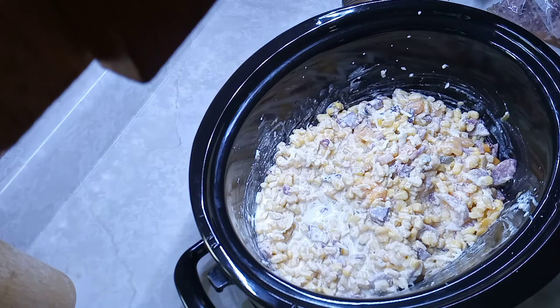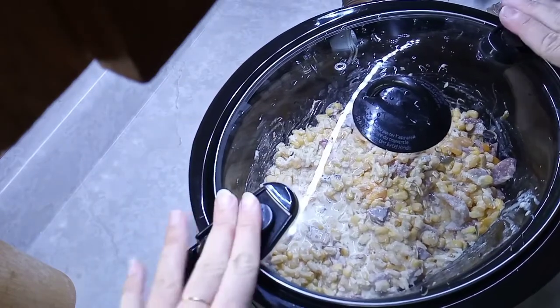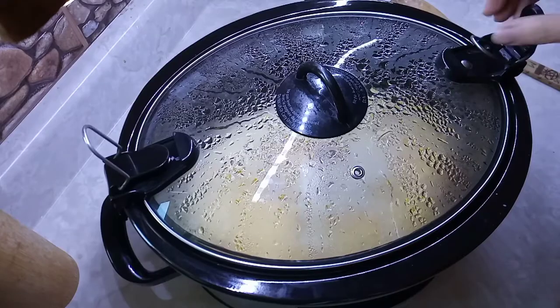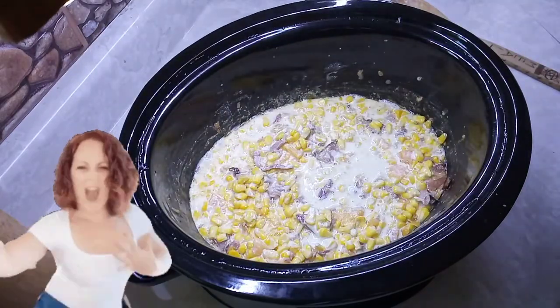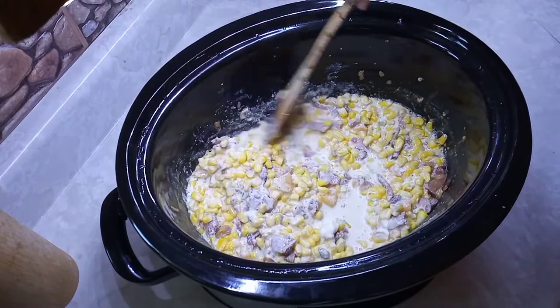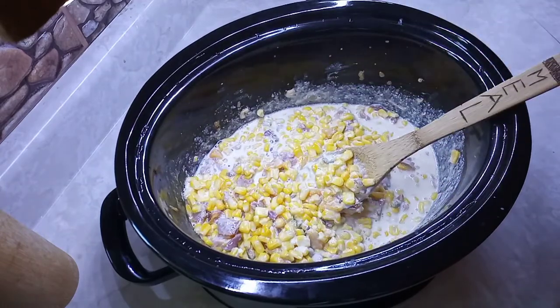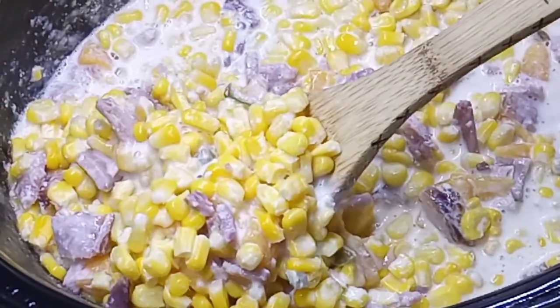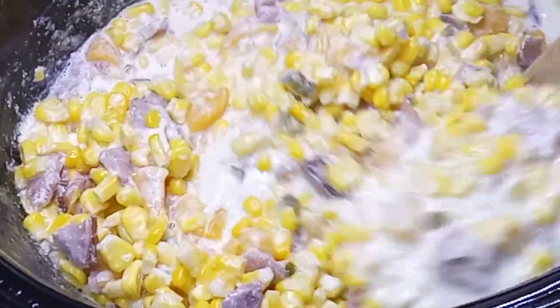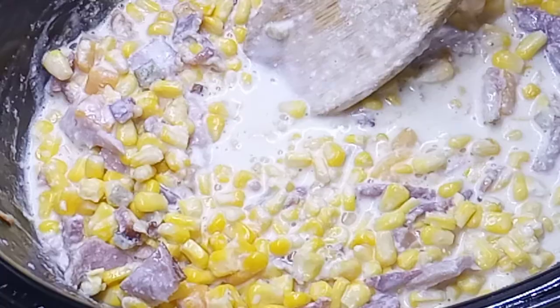I'm putting it in for three hours on low because the only thing that needs to cook is the corn — it's only frozen, so three hours should do it. And there we go, three hours later — oh yeah, look at that creamy corn! Let's get a zoom in on that — nice sweet heat cream corn.